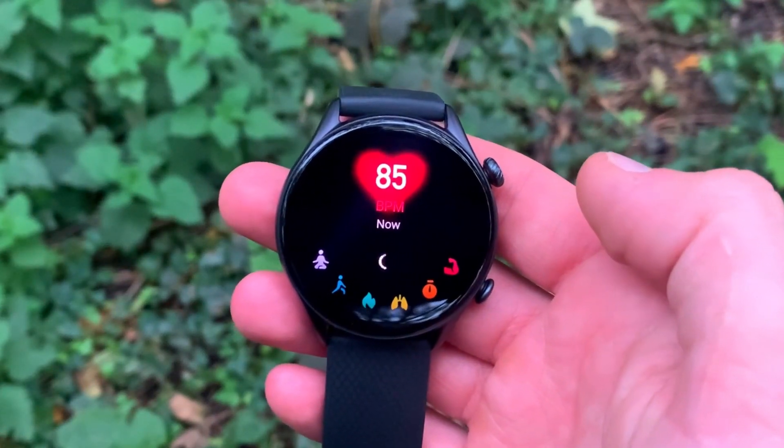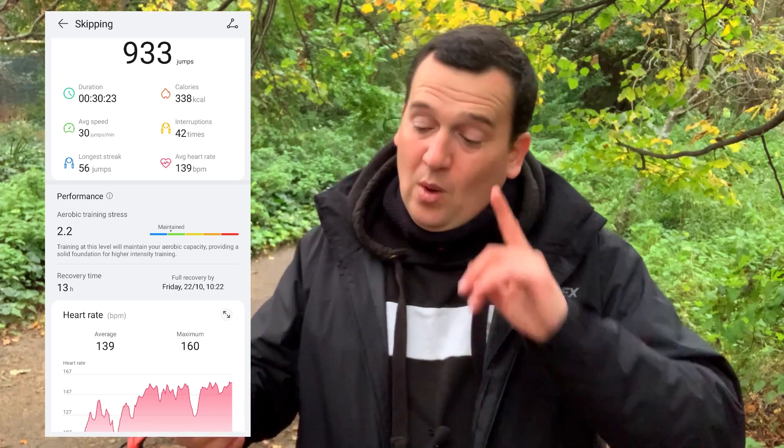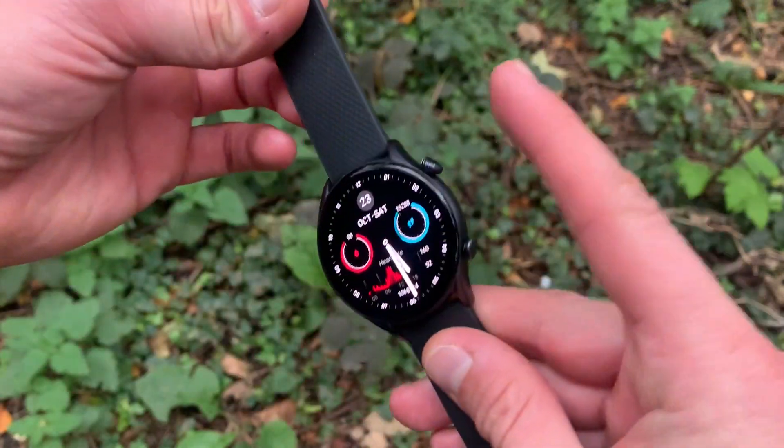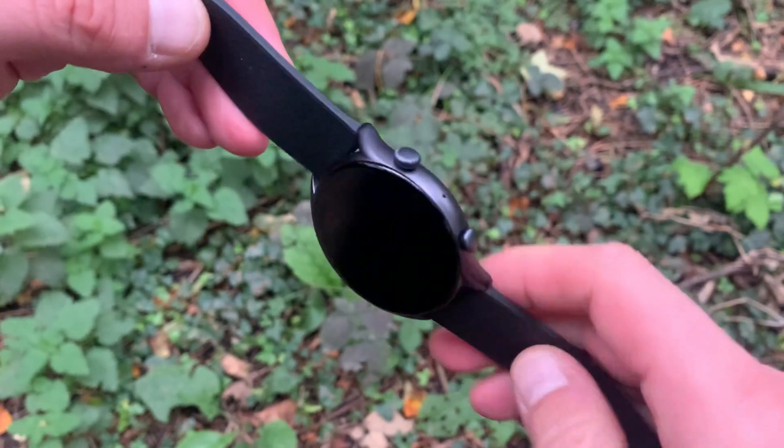There I was in the gym skipping rope for about half an hour. The Huawei registered just over 900 jumps, while the Amazfit GTR 3 Pro measured just over 1,400 jumps — an increase of over 55%. I was trying to count my actual skips and came to around 1,250 to 1,300 jumps, giving myself a plus or minus 50. That's way closer to the Amazfit GTR 3 Pro — Huawei definitely underestimates the jumps.